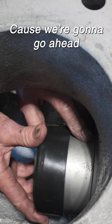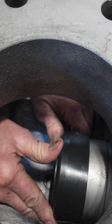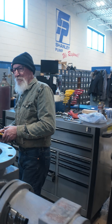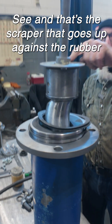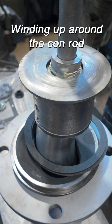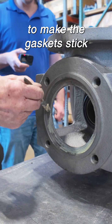We're gonna go ahead and put everything together now. That keeps all the debris from going in and winding up around the components. Just a little glue to make the gasket stick.